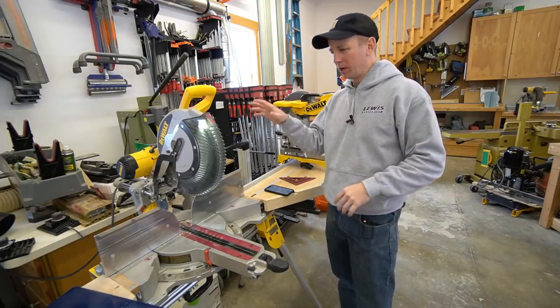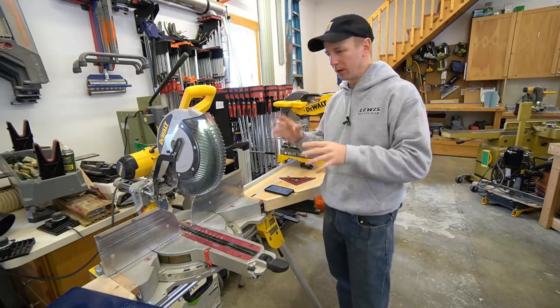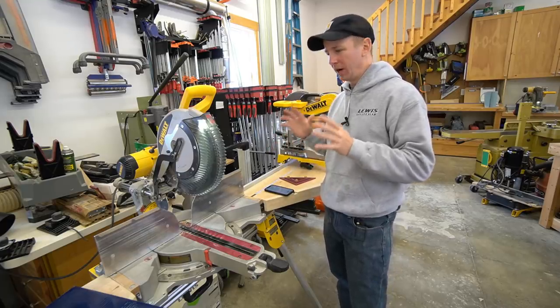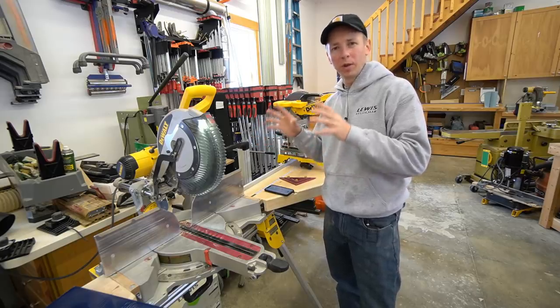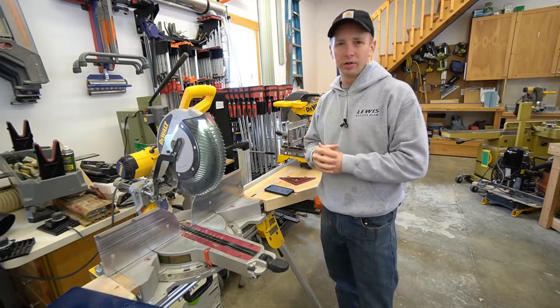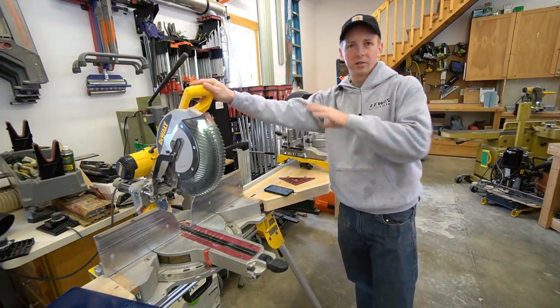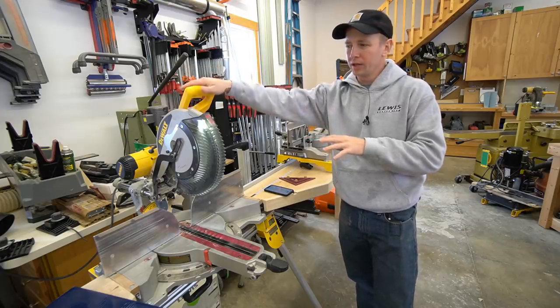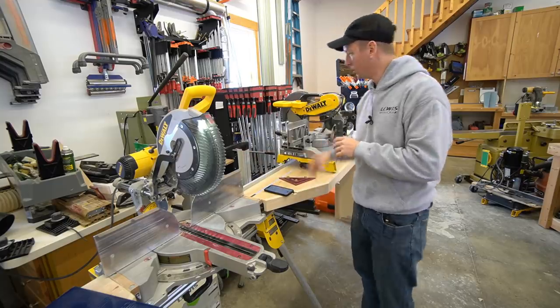The next reason I love the DeWalt miter saws is price point — you get a great saw for a great price point. I think for the amount of work that you can put on one of these saws, it's one of the best ROI tools you can purchase if you're in the trades. Right here you've got the DWS780 — this is a 12-inch slider with the XPS light — running about $600. We'll talk more about that in a second.